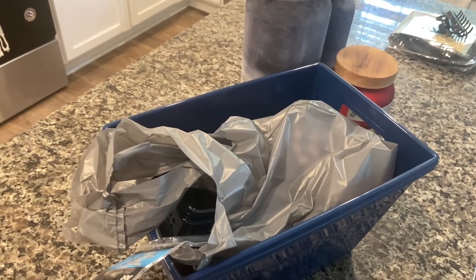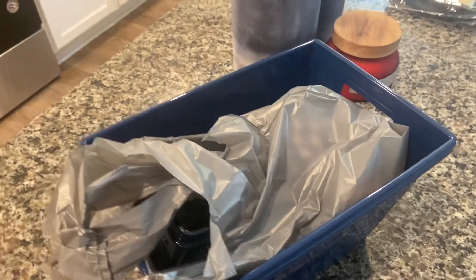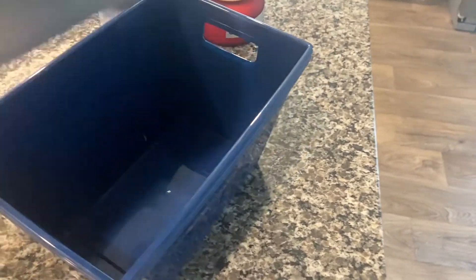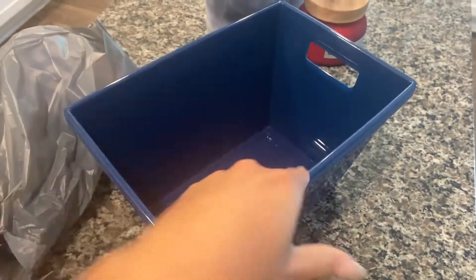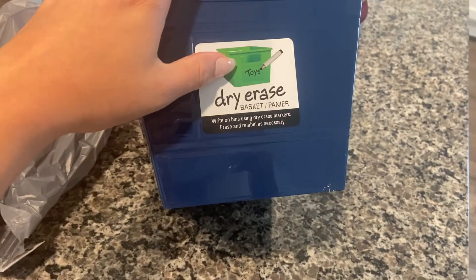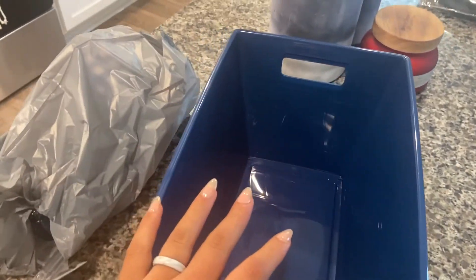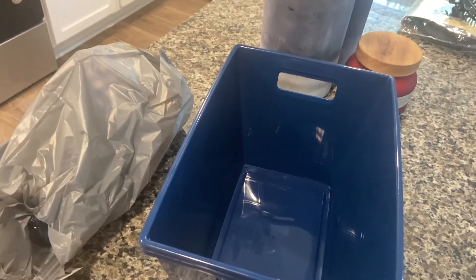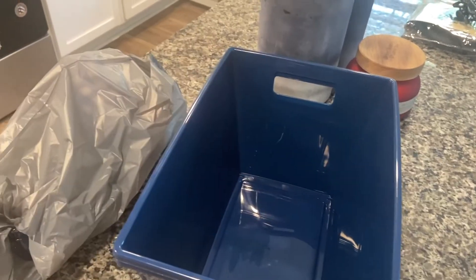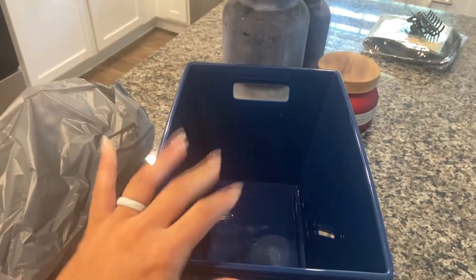Okay, I'm going to show you guys what I got from Dollar Tree. I actually took a small nap when I got home because I'm just so tired — pregnancy is kicking my butt, but I love it. So I got these baskets — two dry-erase baskets in navy blue. I'll probably use my Cricut to label them eventually. These are to organize the bottom of baby boy's bathroom sink — his bath toys, robes, towels, and cleaning supplies.